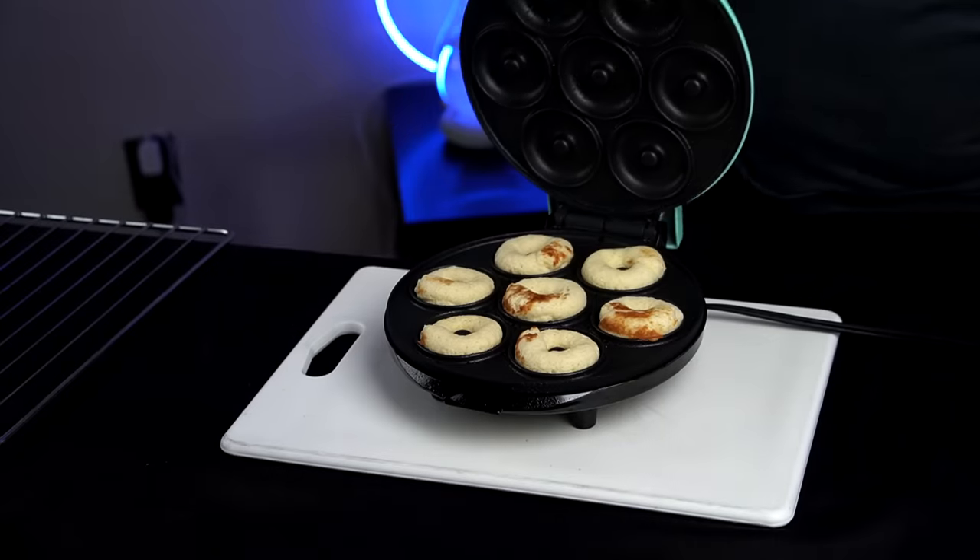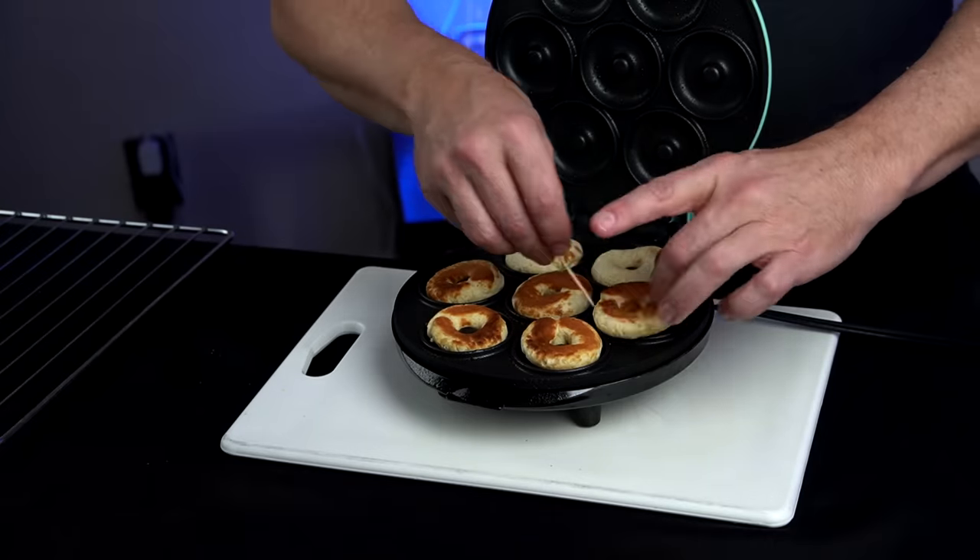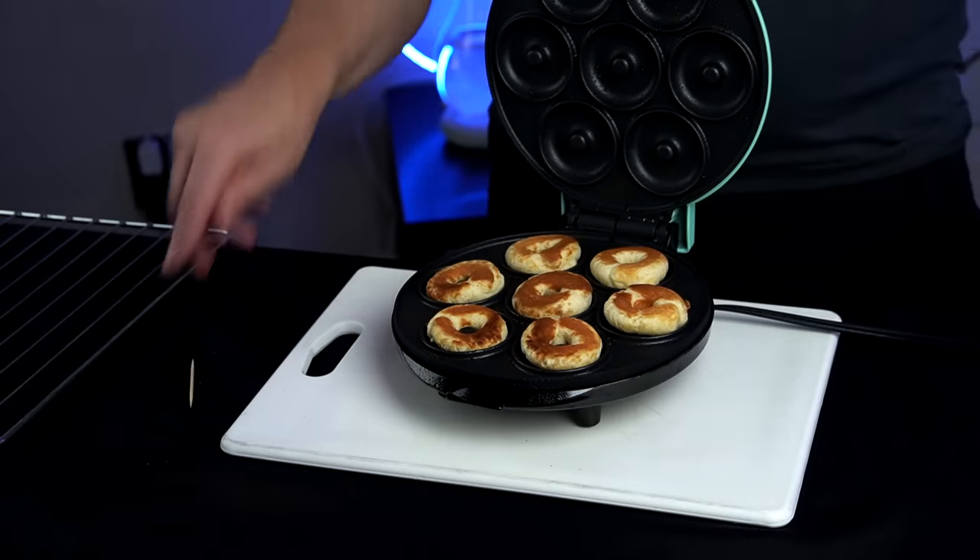At the minute and a half mark we're supposed to flip them. They are flipped. Now they say to go four more minutes, but most people on Amazon said that's not accurate — more like another minute and a half. I'm going to keep checking this, because four minutes seems like a bit much since they already seem half cooked.